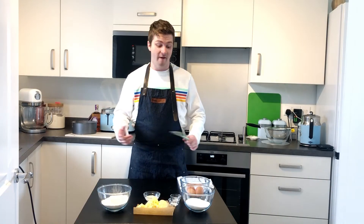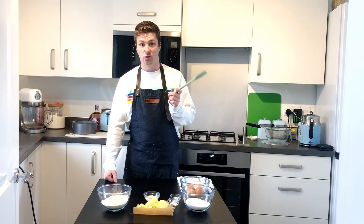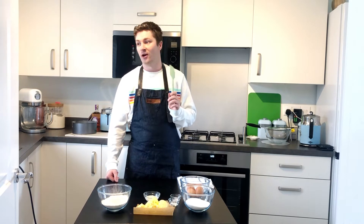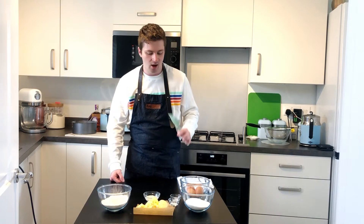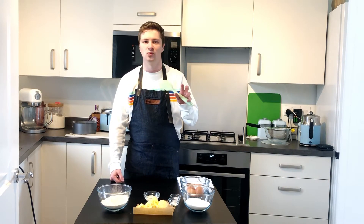Hello guys, welcome to another one of my videos. The last recipe I did, the Dominique Ansel chocolate cake recipe, I really enjoyed demonstrating how to do it and how easy it is. So I'm doing another cake recipe — this one is a classic and super easy. It's a Victoria sponge cake, but I'm doing the English version with Chantilly cream rather than American buttercream.